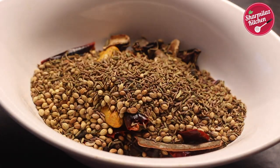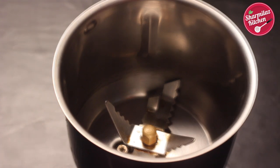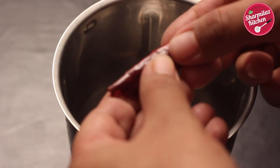Let them cool down completely. See, they are very nice and crunchy.